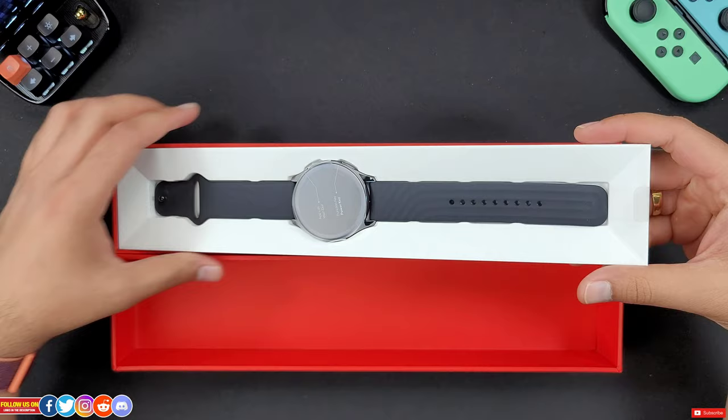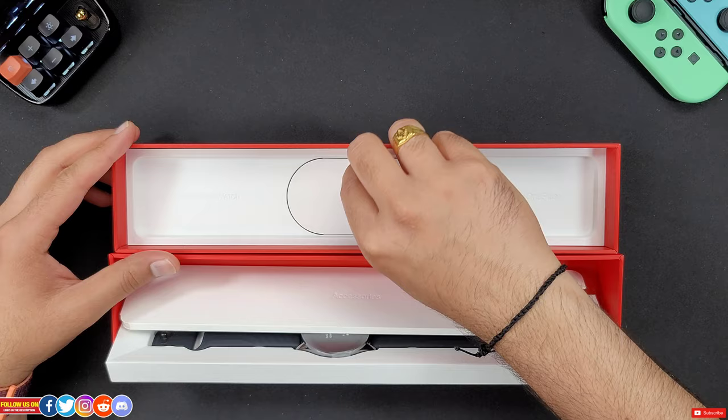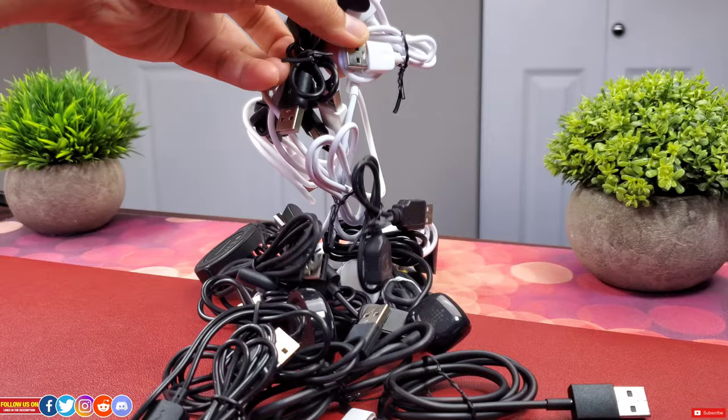Inside the box is the watch itself with the wristband already attached, ready to go on your wrist. Underneath the watch is all the paperwork — the setup guide, user manual, and warranties. It also comes with a magnetic charger, and it's proprietary. I just wish every smartwatch came equipped with wireless charging as it's super easy and convenient, so I don't have to carry all these proprietary chargers.